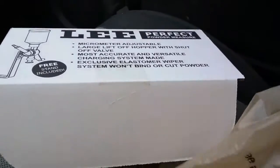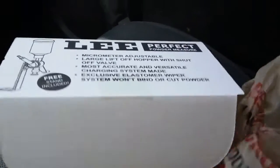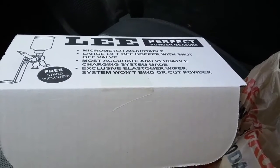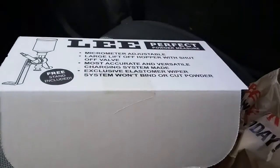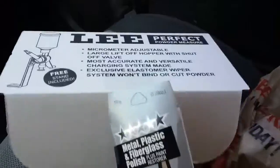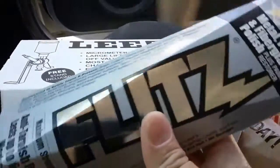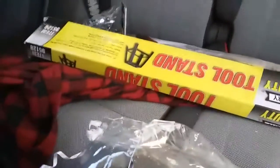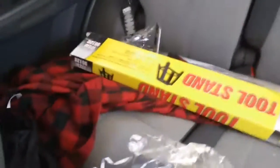There's a place out here — it's an ACE Hardware on Houghton Street — and they have a bunch of reloading stuff. It's like the reloading place. So I bought some flits right here, and I also bought a big stand for the press. We'll see how this shakes out.